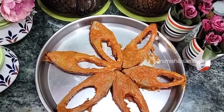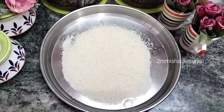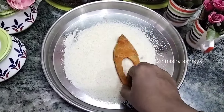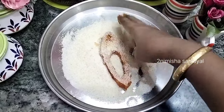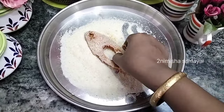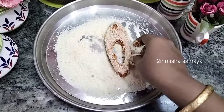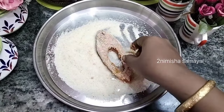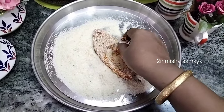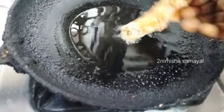I will taste the Manglo style Rava Fish Fry. I will place the Rava in a plate. This is the Manglo style Rava Fish Fry. You will taste the Rava Fish Fry.